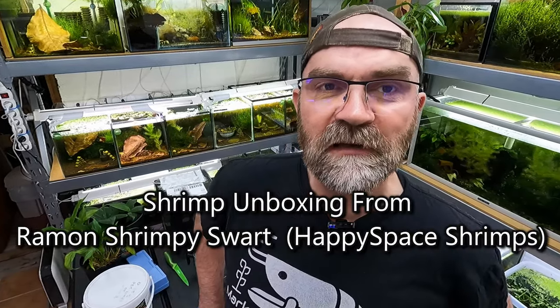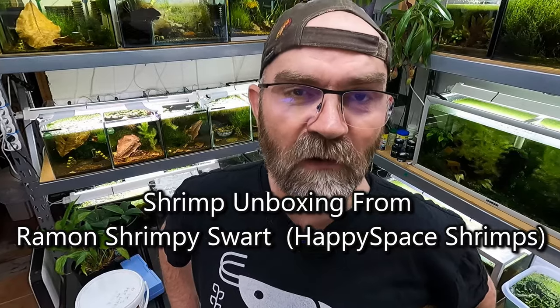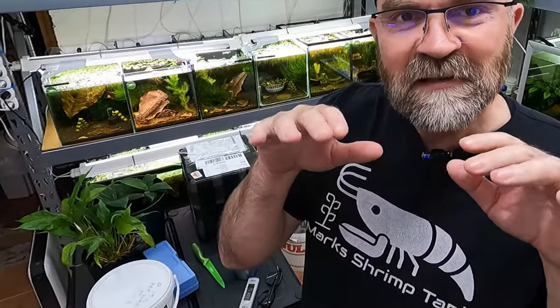In today's video we have a very exciting unboxing and I want to thank my friend up front. It's a guy called Raymond and he lives in the Netherlands and he sent me a lot of very high quality shrimp. They're in that box there and I'm so nervous - I hope they're not dead because that would put such a downer on my week. Let's unbox this, let's all pray together that they are alive. Raymond, if you're watching this, thank you very much for sending them to me.